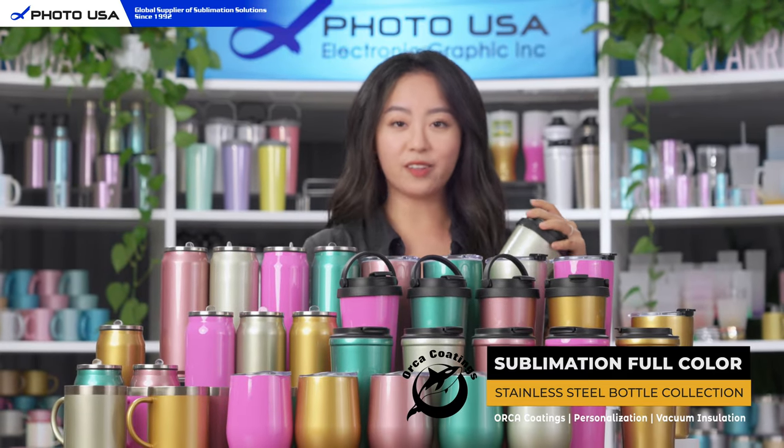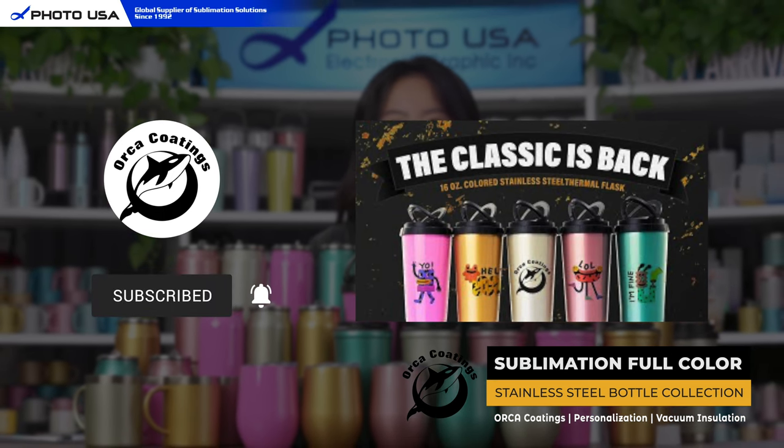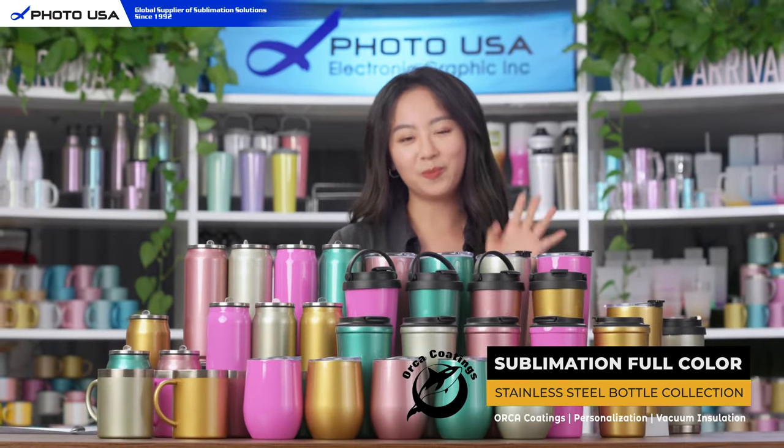If you want to know how to print on all these products, simply check out our last videos. Thank you for watching today, see you next time, and don't forget to subscribe. Bye!